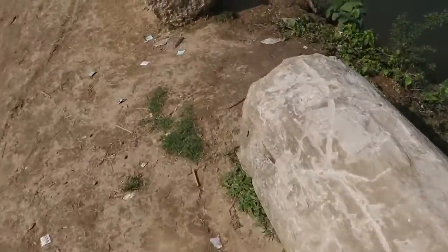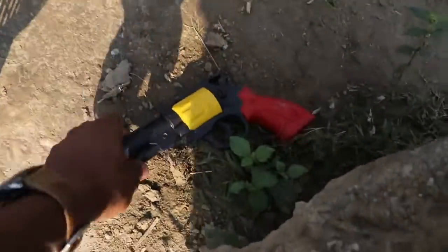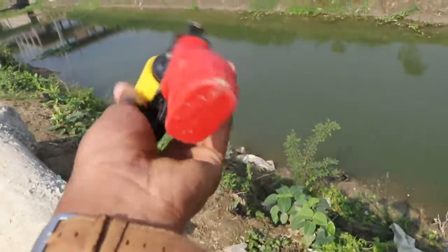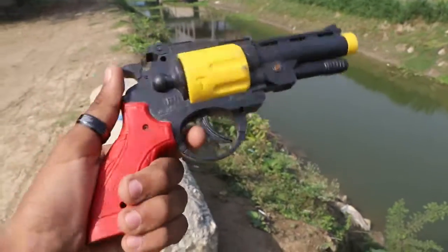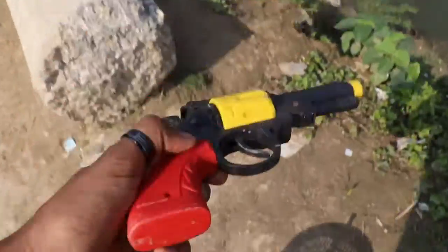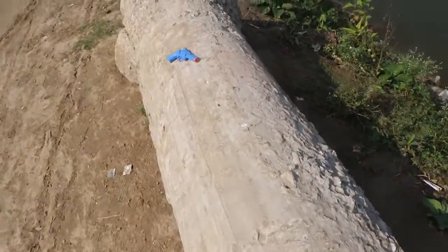So guys, let's take a look at it. This is an old revolver — red, yellow, and black color combination old revolver.